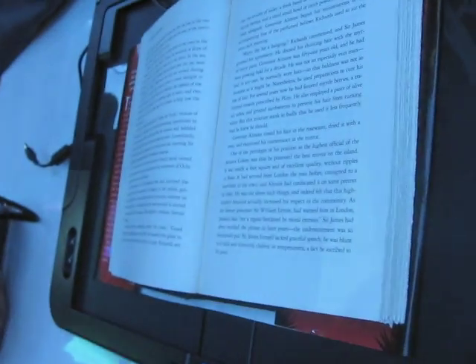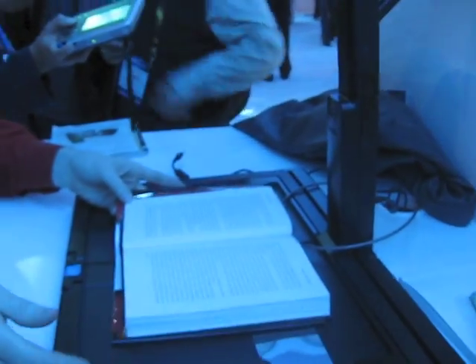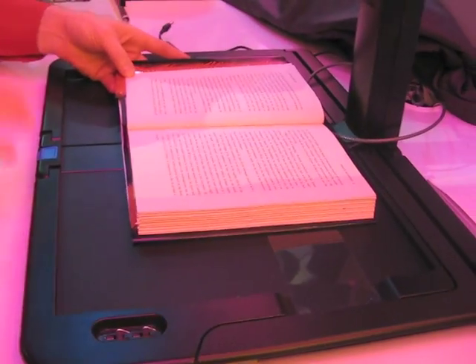So it'll take a photo of something as big as a magazine? Oh yeah, it's wide enough — it can handle the entire surface, no problem. And that's another function of this tray: this tells me if I'm in the tray, I'm seen by the book. So that's an important factor.